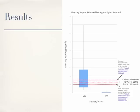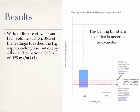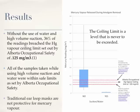The results of their studies showed that without the use of water and high-volume suction, 36% of the readings breached the mercury vapour sealing limit set out by Alberta Occupational Safety of 0.125 milligrams per meter cubed. All of the samples taken while using high-volume suction and water were within safe limits as set out by Alberta Occupational Safety. The research indicated that traditional ear-loop masks are not protective for mercury vapour.